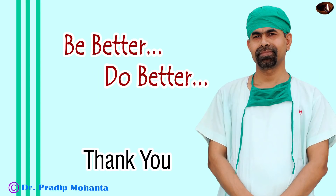Thank you very much for watching. Hope this video will help you in developing your surgical skills. Be a great surgeon and serve mankind with great skills.